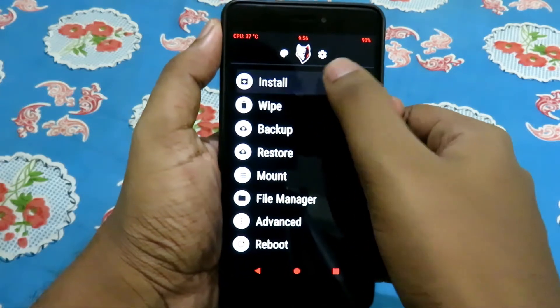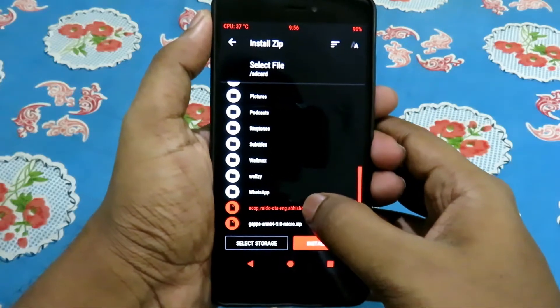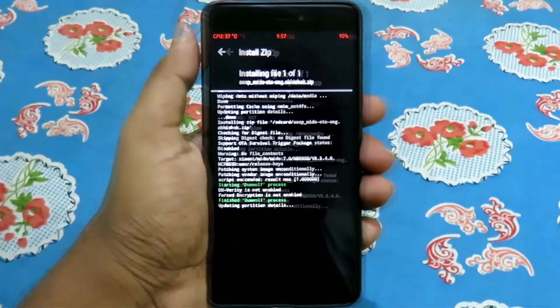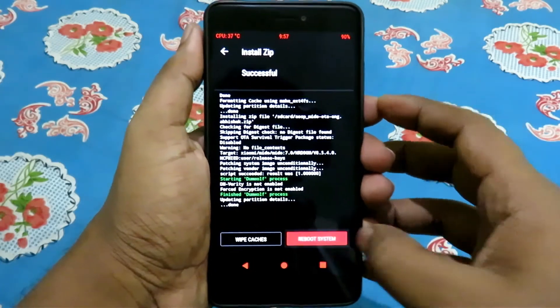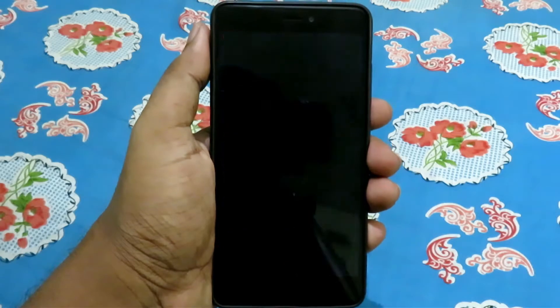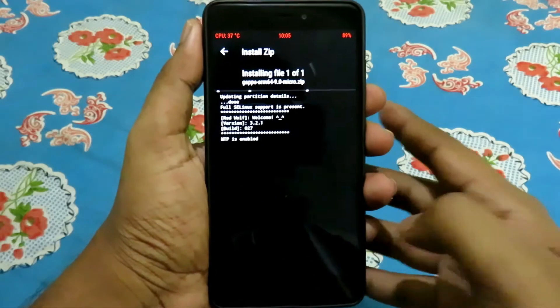After completion, reboot your device. Once your device is booted, turn it off again and go to recovery. Now install GApps, then reboot.